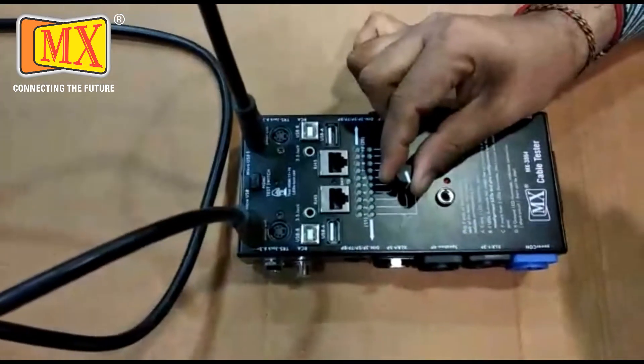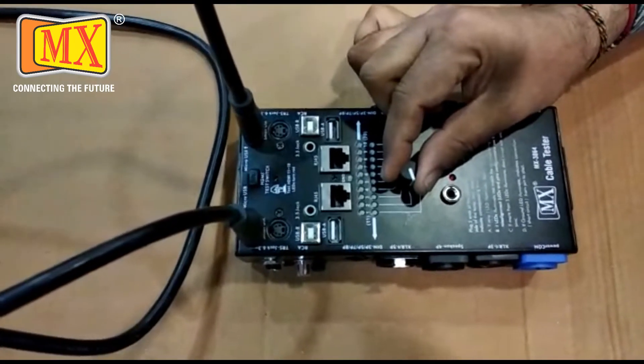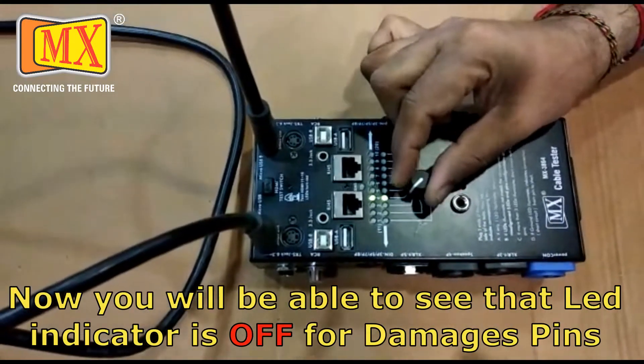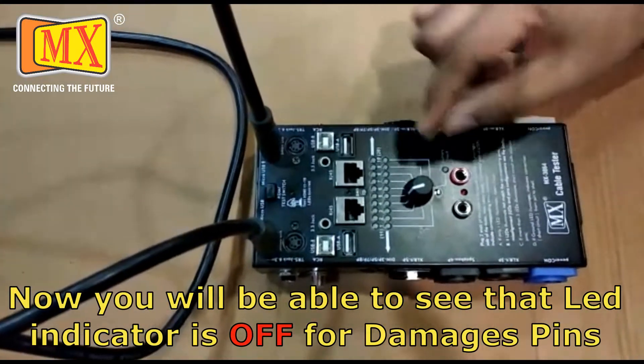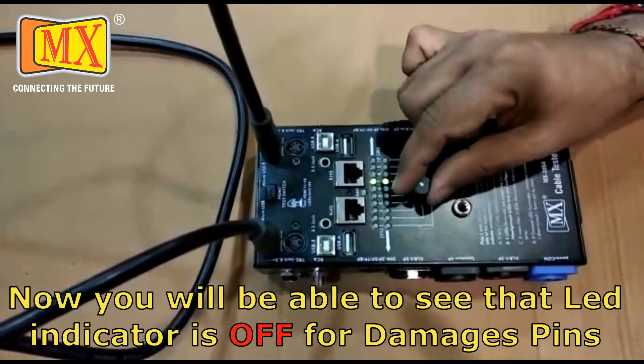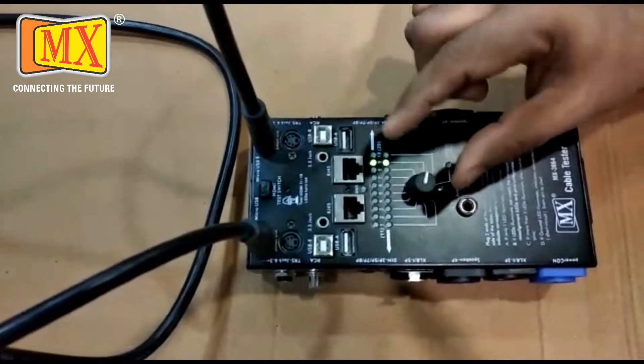1, 2 — pin 2 is not working, continuity is not showing. 3, 4, 5 — pin 5 is also damaged. 6, 7, 8 — pin 8 is also damaged. 9 and 10.